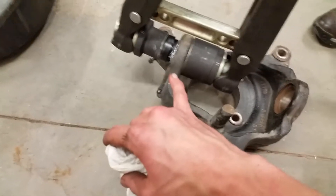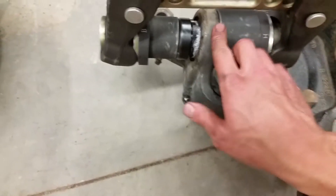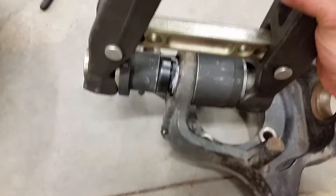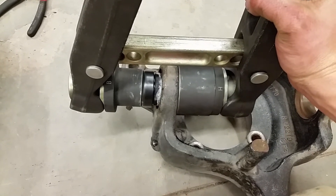I'm going to show you guys pressing in a joint. There's an upper joint going in — did put some anti-seize on there — so we'll see how it presses in. Let's go ahead nice and slow and hopefully it pops right in.